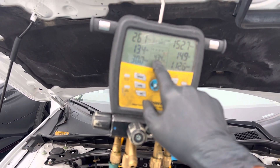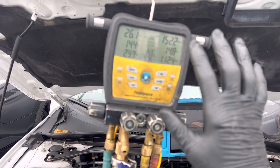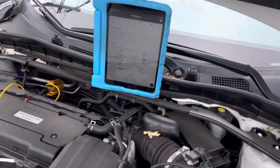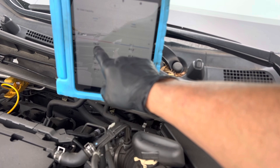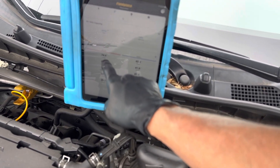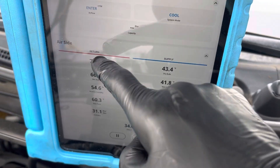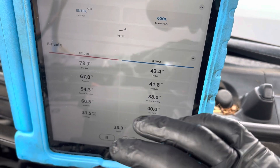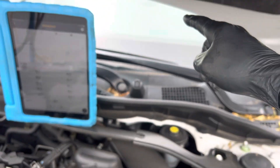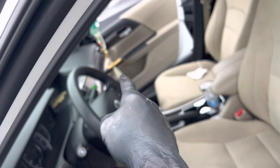Our suction line is at 42 degrees. You can see our superheat — we're at 14 right now. Let's look at the temperature out the dash. Right now the air temperature going into the car is 74-75 degrees, wavering around 78 degrees and 74. Our supply air is 43 degrees out the dash — 43 degrees out the dash — and there's my sensor right there in the middle.